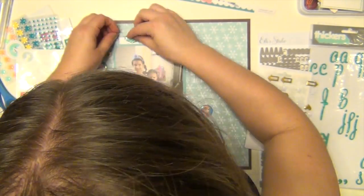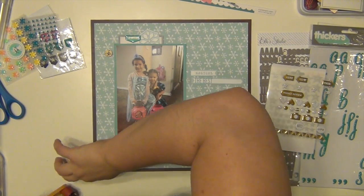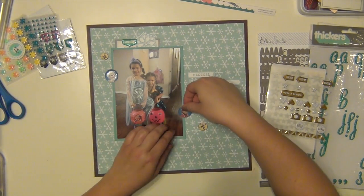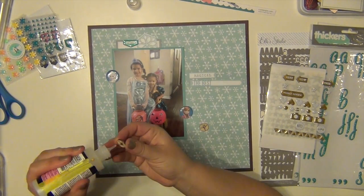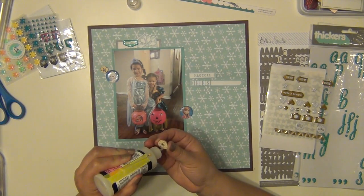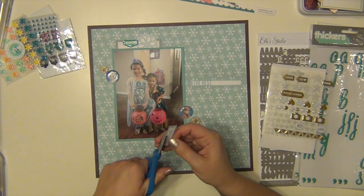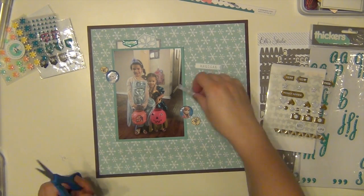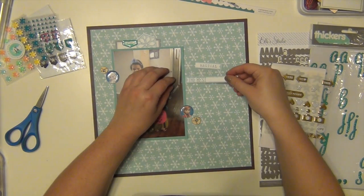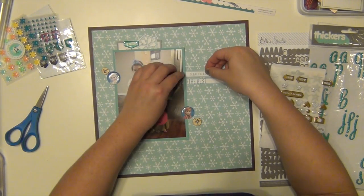This is an epoxy sticker from Freckled Fawn that says 'So Awesome' — I put that up there not only for the color but for the sentiment as well. I'm placing the Anna and Elsa quote flare badges next to the girls. Kaelin was Elsa and Layla was Anna. I'm sticking the little snowflake wood veneers down next to them to start a little clustering. I'm cutting out the cut-aparts — one says 'magical,' one says 'the best' — and lining those up next to my picture for my journaling area.